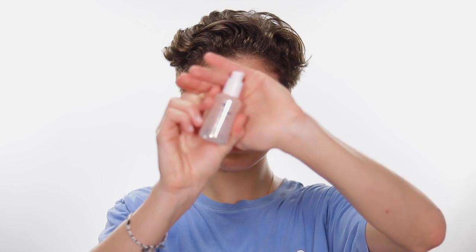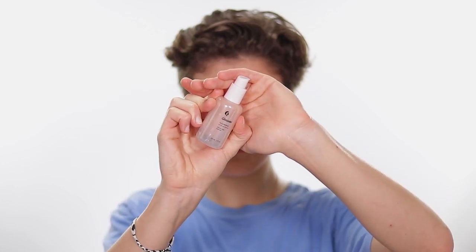I'm going in with the Glossier Future Dew oil-serum hybrid. They say you can use two pumps for your whole face, but I'm using about three-quarters of a pump and focusing it where I want to be really glowy — right here, up here, and then here — and then always put a little in your neck and pat it in. The more hydrated you are, the better your texture will be because dry skin does not look good under makeup.